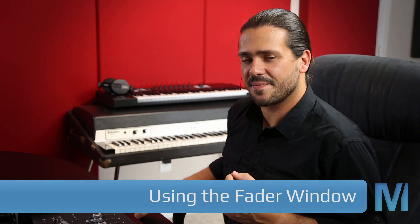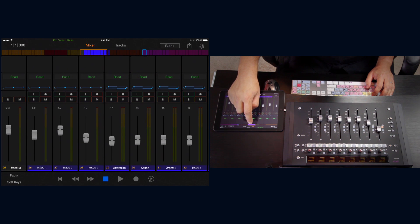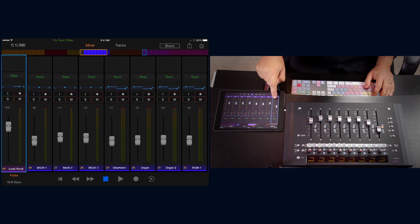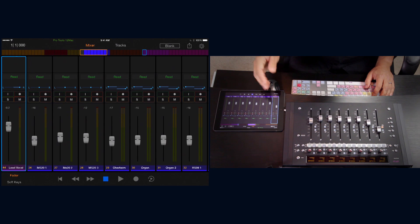You can also use the fader window in the mixer view by tapping 'fader' to show our selected track. For example, if you want to work on the lead vocal but adjust it in relation to something else, you could scroll down to your vocal tracks using the universe scroller, select the lead vocal, swipe left on the universe scroller to get back to your keyboards, hit the fader button, and now adjust your keyboards in relation to your lead vocal. You can move the fader window by tapping and holding it until it pulses, then placing it wherever you like. I like to leave it on the left.